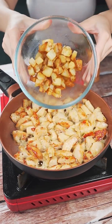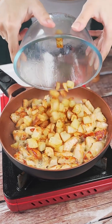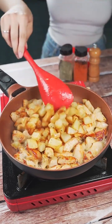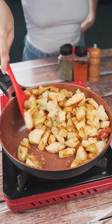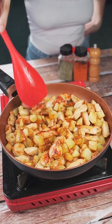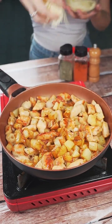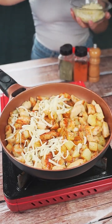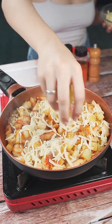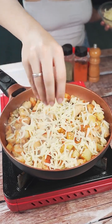Now let's add the potatoes we prepared earlier. Once you are at this point, we will also add three cloves of garlic and then mix again very well until completely fried. To bring more flavor to the recipe, we will also use a tablespoon of cottage cheese. Then go back to mixing everything very well.